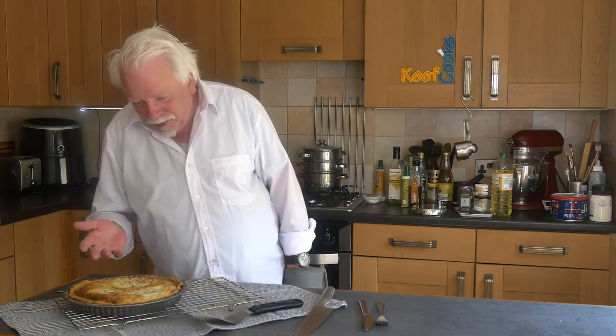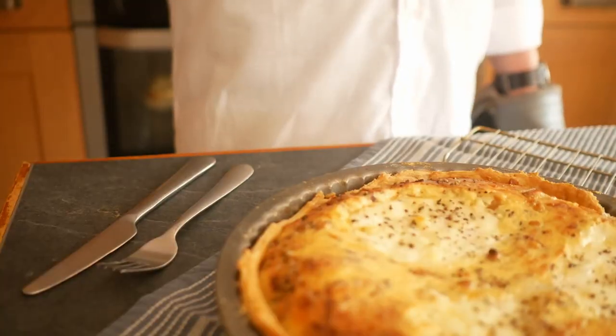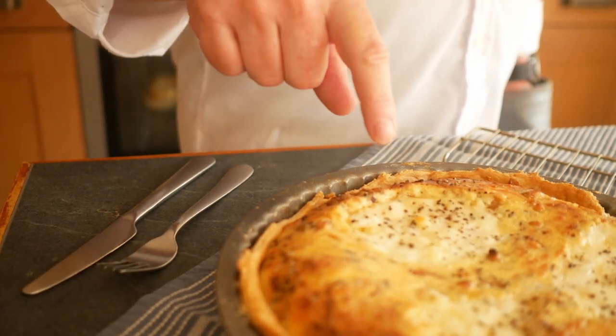After 25 minutes, I can honestly say the mozzarella on top was a bad idea visually, but I'm sure it'll be wonderful and stringy and fabulous when we cut it open.